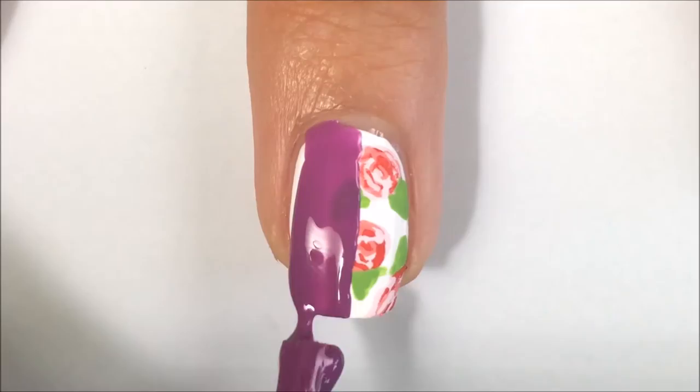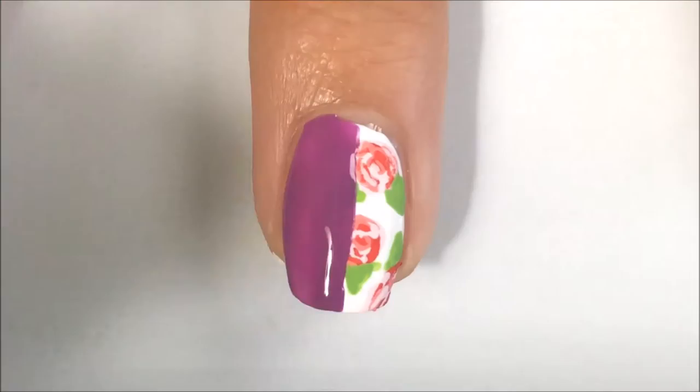After the acrylic paint has dried, I am taking the same purple I used on my other two nails and I am putting that on the half of my nail where the flowers are not.